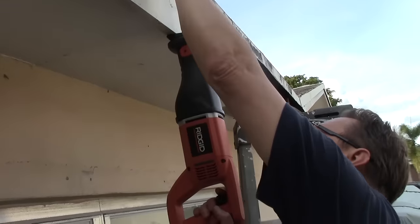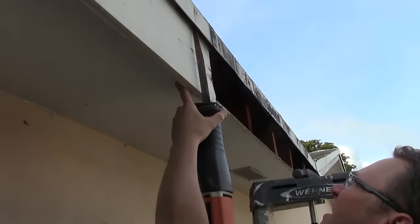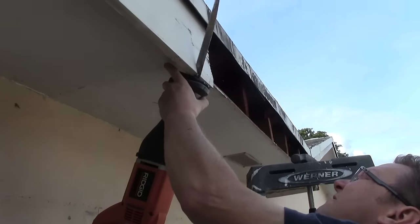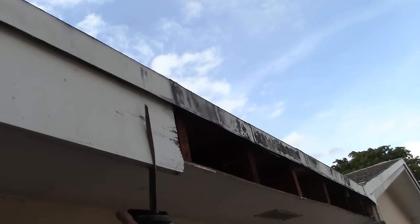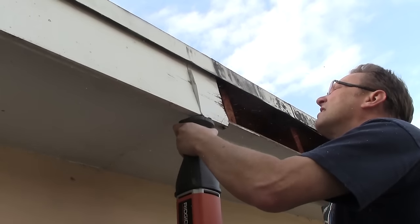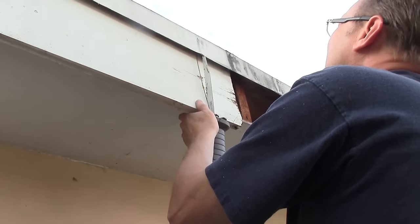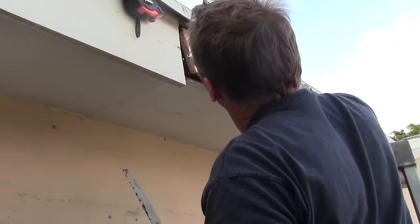What we decided to use to trim this fascia board while it was still on the house was a reciprocating saw — this is a Sawzall, or reciprocating saw — which allows us to make the cut without having to take the board off, trim it, and then put it back on. You draw your line exactly where you want it, make the cut, and you'll be able to remove that little piece of wood right at the point where the rafter is behind it — cutting so you're kind of in the middle of that board. Another good reason to trim the fascia board back a little is in case there's a bit more rotten area, so you can take that away as well.